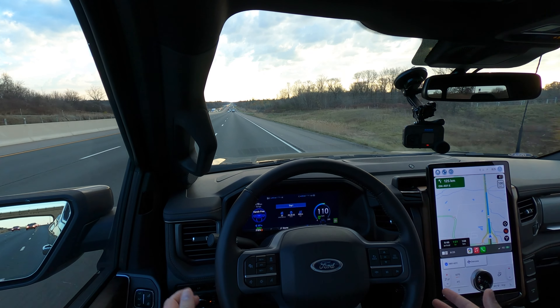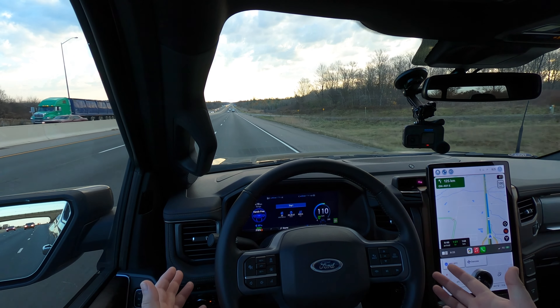I moved my eyes over to grab my coffee, and on the driver cluster screen popped up a message saying to watch the road. For example, if I were to spend some time looking over to the right — this is extremely dangerous, do not try this at home — it takes about five to ten seconds for it to recognize that you're not paying attention. And honestly, that is a very long time to not be paying attention to the road.